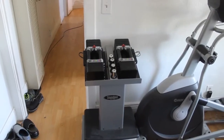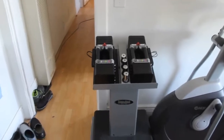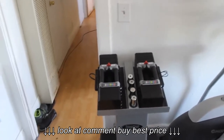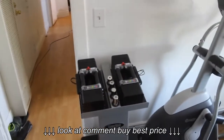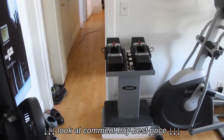This is a review of the Powerblocks Elite 90 pound adjustable dumbbell set. It ran me almost $700, which is pretty expensive, but if you're going to buy a whole row of dumbbells that's going to cost you a lot too. These are nice because — that's the amount of space it's taking up in my apartment.